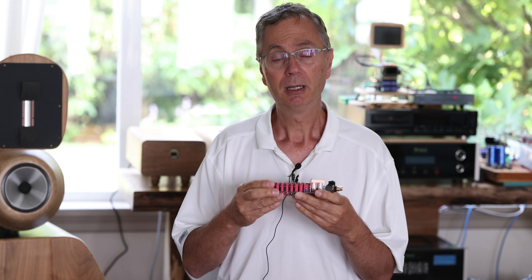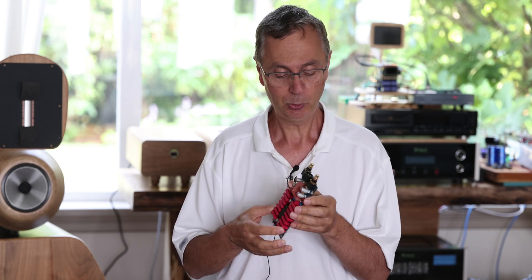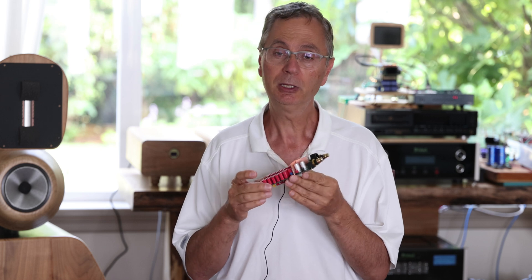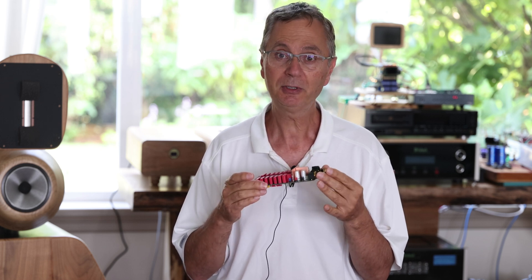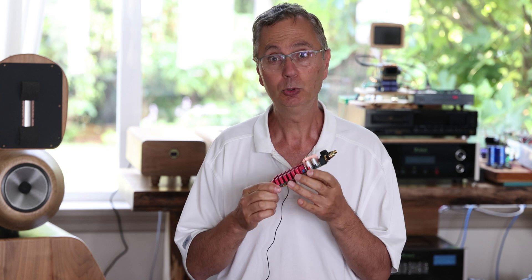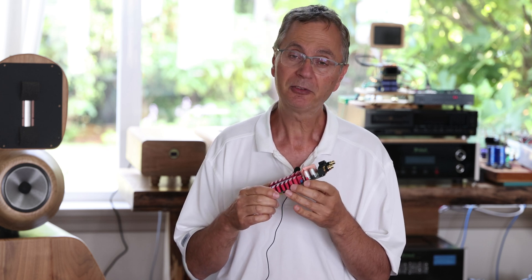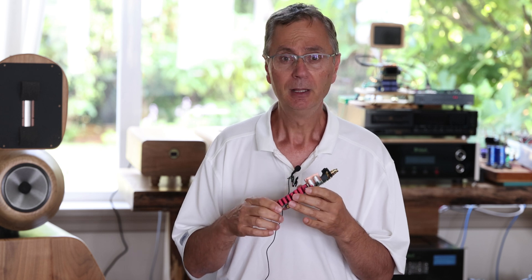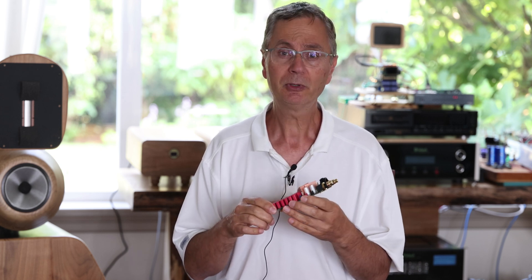From here, if you're doing a single board, you can do RCA mode. And if you want to use two boards, you can do a balanced mode. We'll talk about that later, but let's focus on one board to begin with.